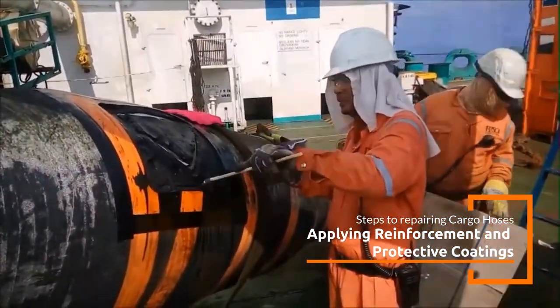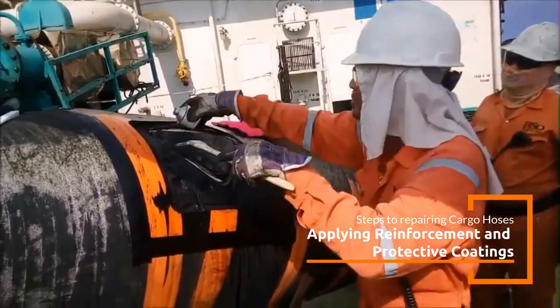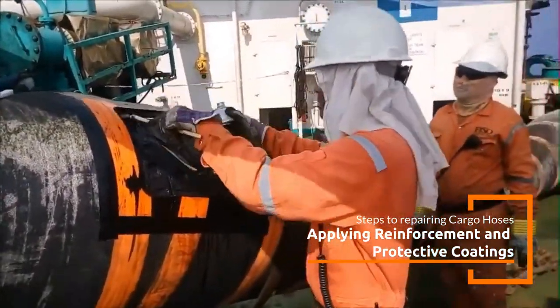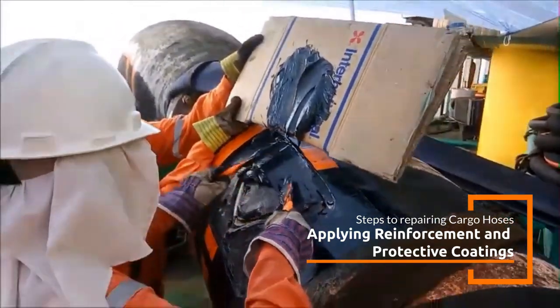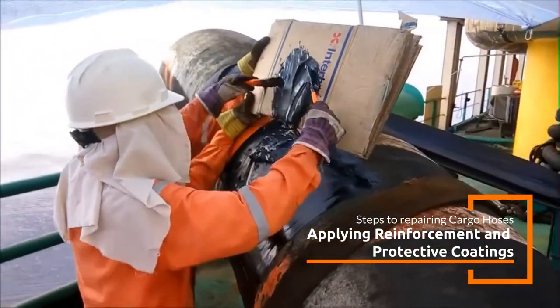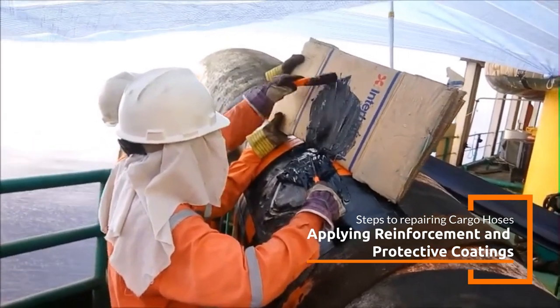In many cases, applying a reinforcement layer over the repaired area improves the hose's overall strength and flexibility. This can involve impregnating a fabric or fiberglass mesh with the Belzona Elastomer, which is then wrapped around the damaged area for additional protection and durability.